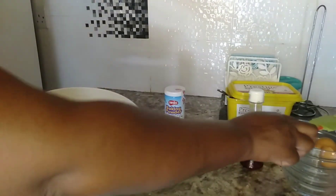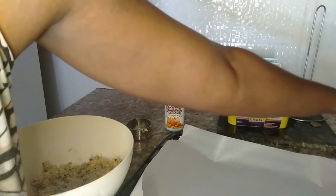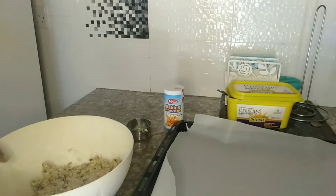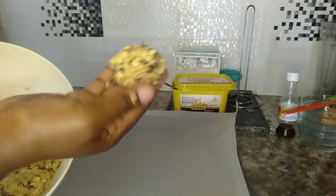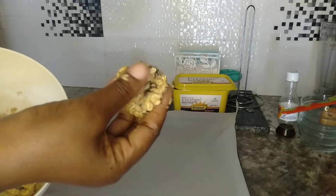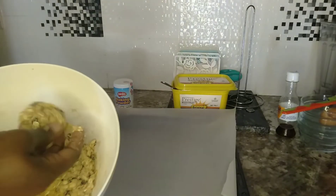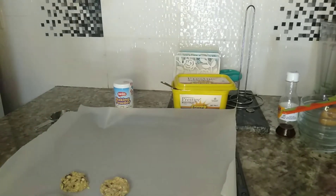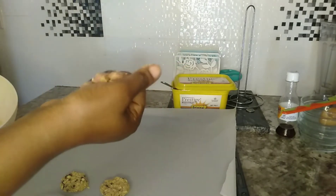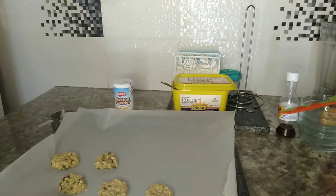Next step is to fold our cookies and place them on the baking tray. I've already lined my baking tray as you can see. I'm just going to use my hands — make a small ball, press it down. Be sure to leave some space for the cookies to expand.